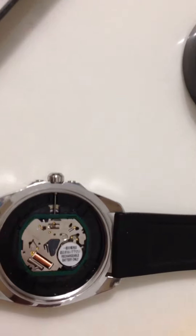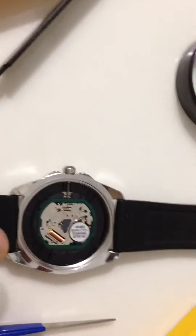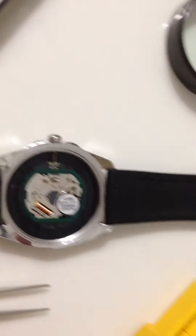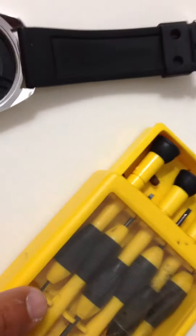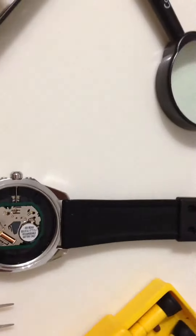This is the old battery; I just put the new one in right here. Be careful when you put them in because they have really tiny screws. I use this to hold that, and this little small screwdriver here. I also use a magnifying lens to look at the screw right there.